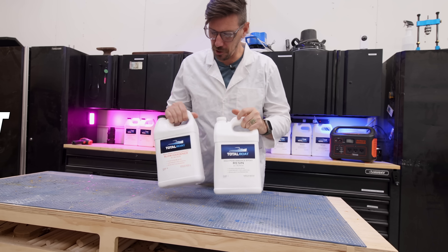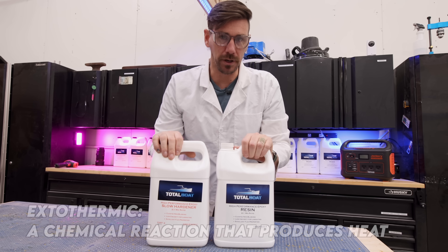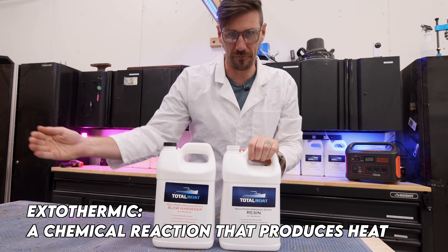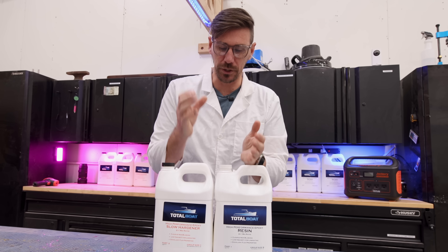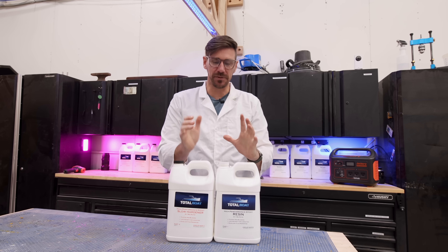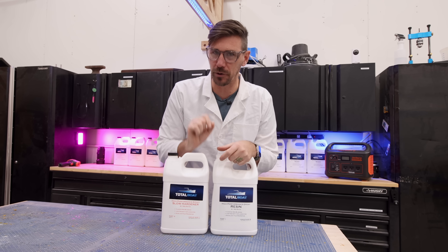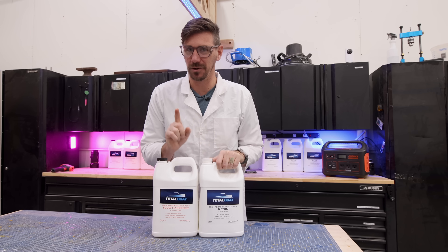So our test subject today is this TotalBoat 2-to-1 high performance epoxy. With this stuff, you don't want to pour more than a quarter inch at a time because that exothermic reaction will run away from you. All epoxy cures with an exothermic reaction, but when you get your mix ratios off or you pour too deep, that exothermic reaction kicks in and happens too fast. So what happens if we take this TotalBoat high performance resin — only supposed to be poured a quarter inch deep at a time — and pour it two and a half inches deep? Well today, we're going to find out.